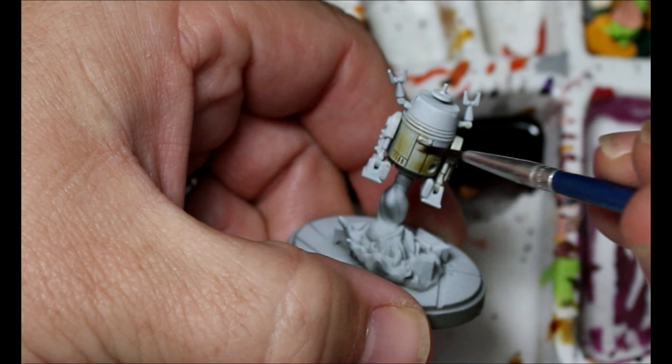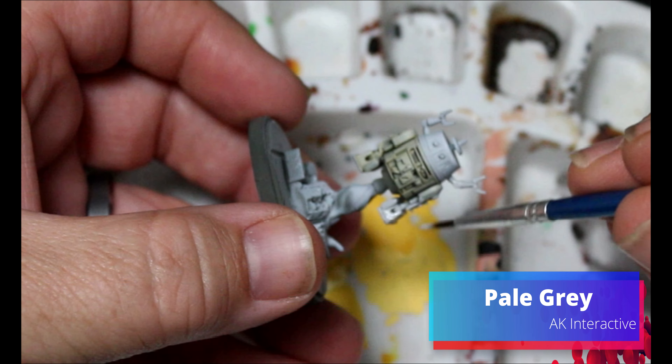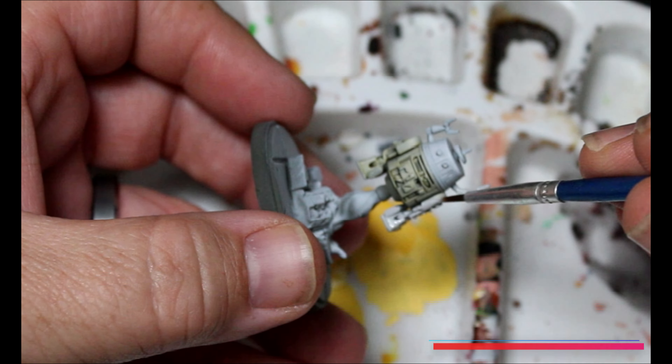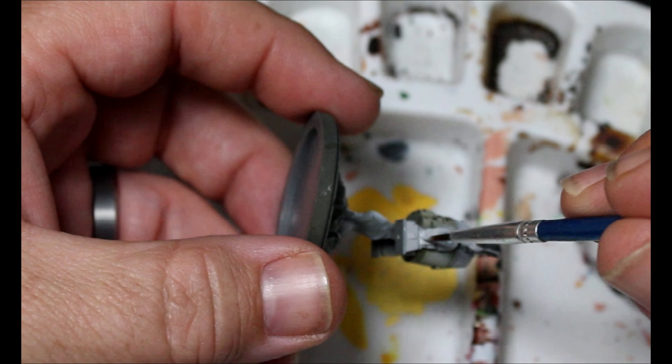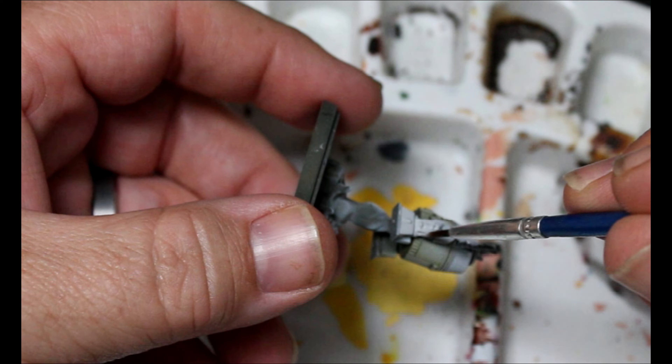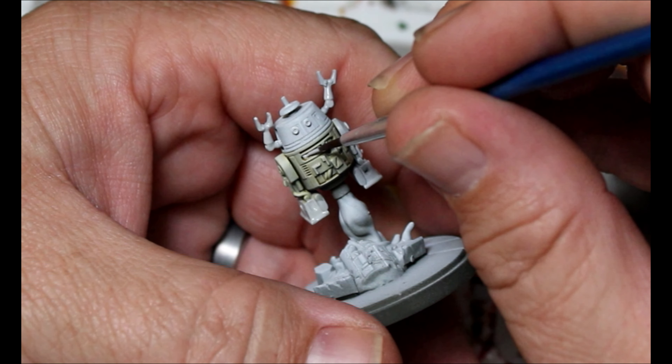So with that Flow-Aid and the Zenithal, that actually worked out pretty good. I'm going to have to experiment with that more. Next we're taking some Pale Gray here. This is going all over the upper part of his left leg and the arm coming out of his head.